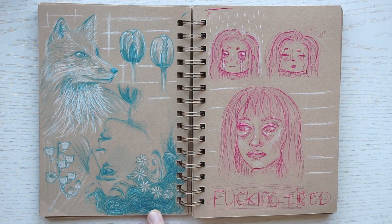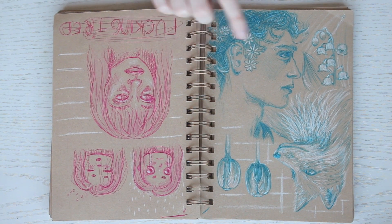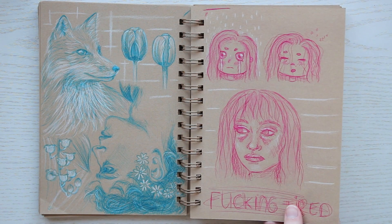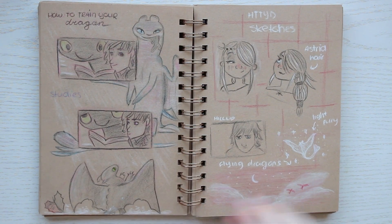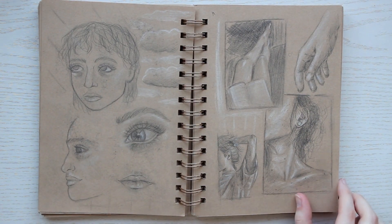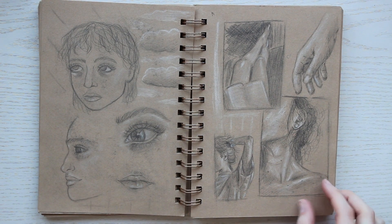This page was not my brightest moment because I accidentally drew the portrait upside down, but I think it looks kind of cool and intentional. Happy little accidents!